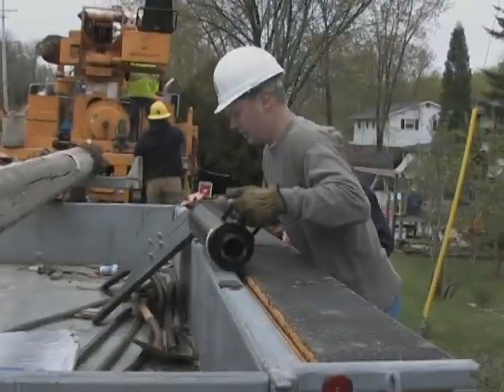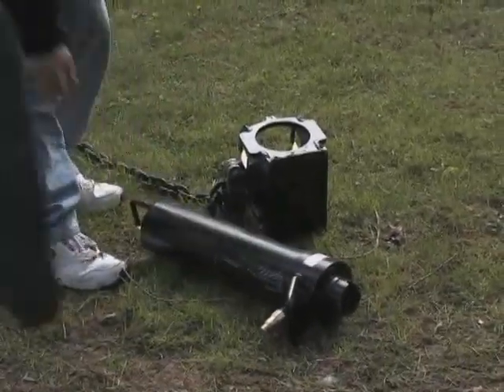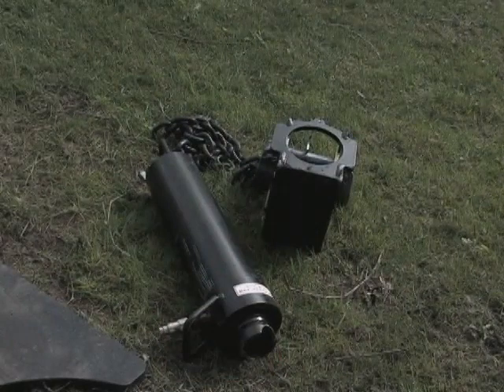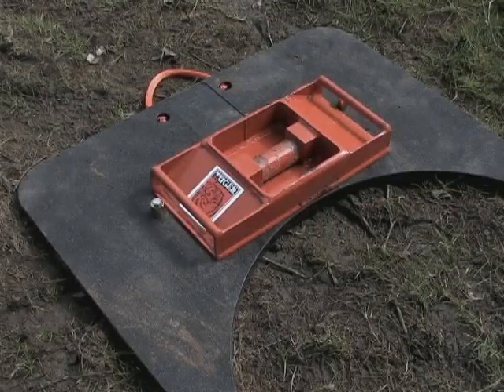The individual components are removed from the truck and taken to an area adjacent to the selected pole to be removed. These components will be quickly and systematically assembled at the pole removal site. They include the hydraulic cylinder, swivel assembly, base plate, and pole-puller pad.